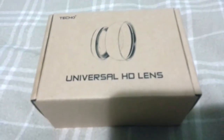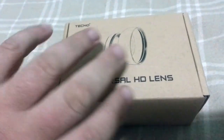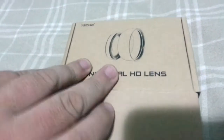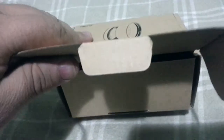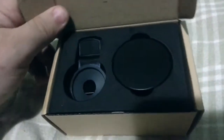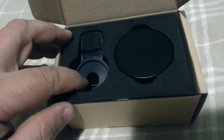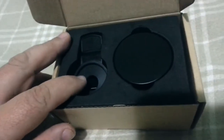This is the Universal HD lens by Teko, which is for smartphones or anything like a pinhole camera if you can get it to fit. This is unboxing it. The funny thing is I ordered this from eBay and it arrived from Amazon.de with an eBay sticker — that's something I haven't seen before.